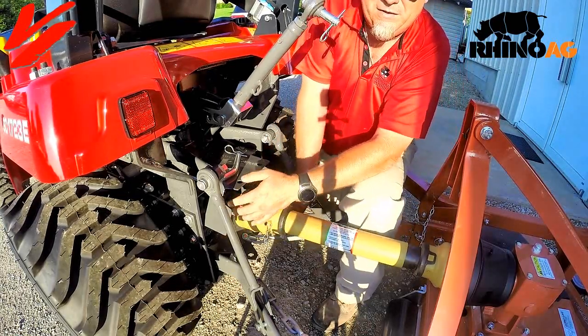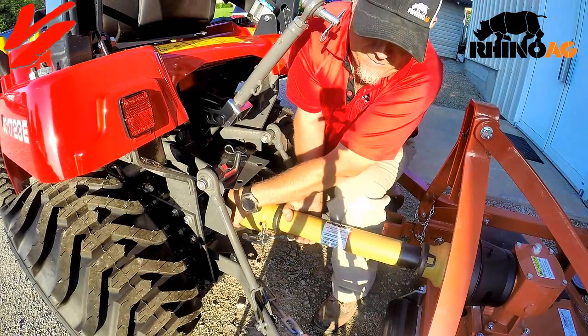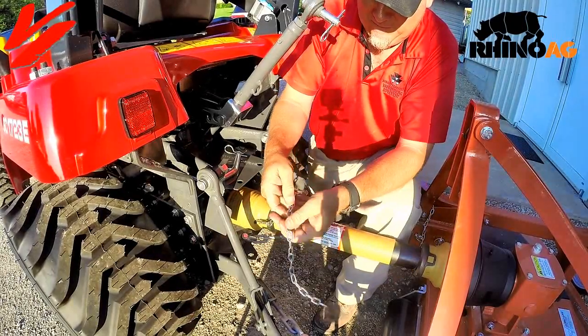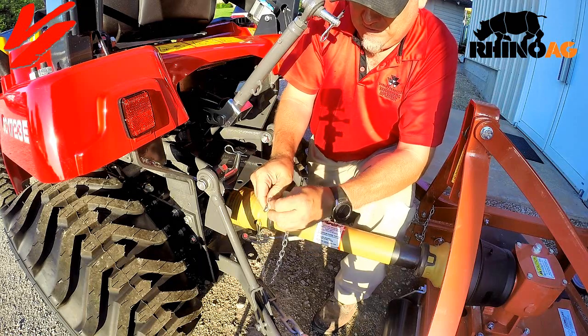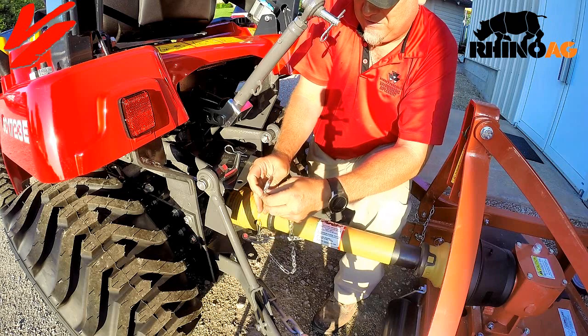Once you have it on there, you can slip it on about that far before you have to push the pin. Push the pin, put it in, make sure it's nice and snug. Then you'll want to attach the safety chain to the tractor from the PTO shield.